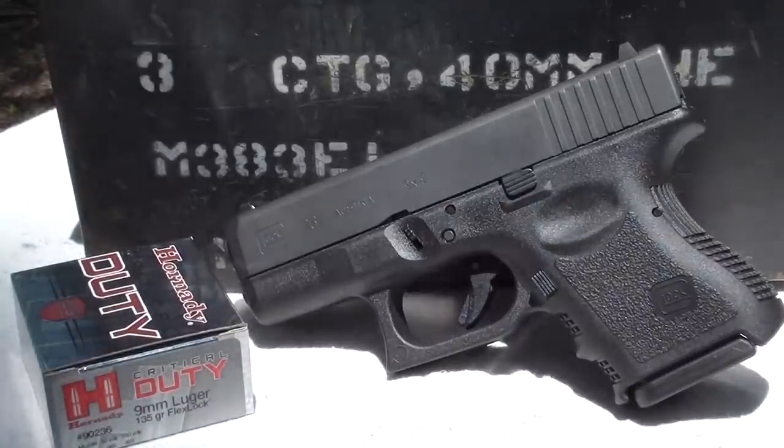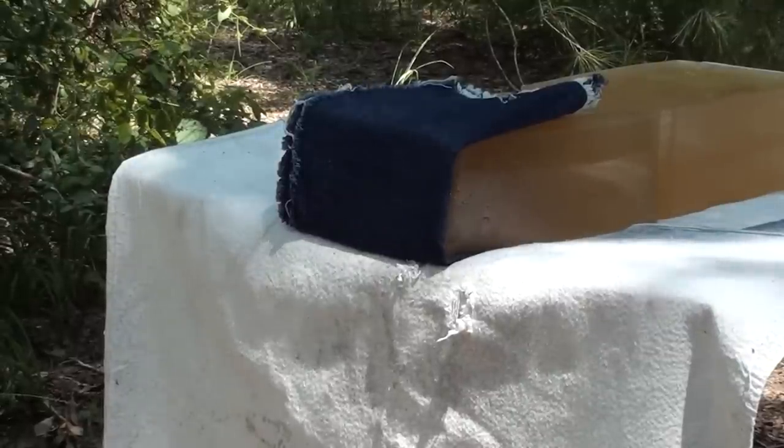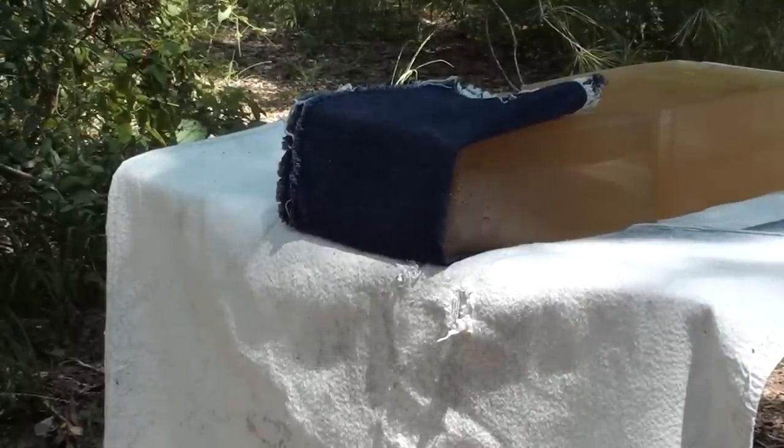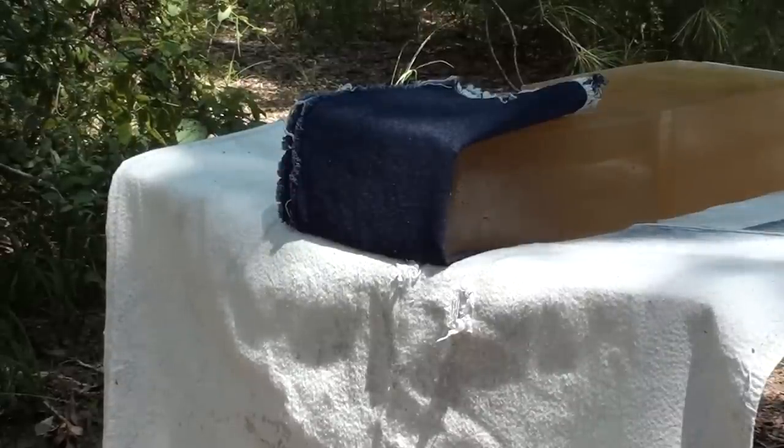Okay guys, here we go with that 135 grain Flex Lock out of the Glock 26 — baby Glock, here we go.